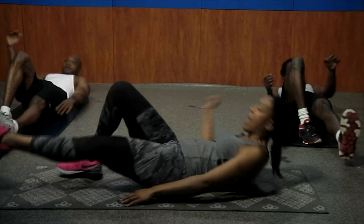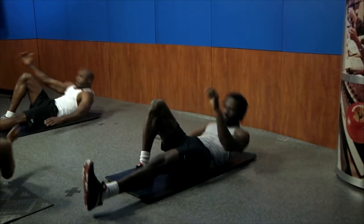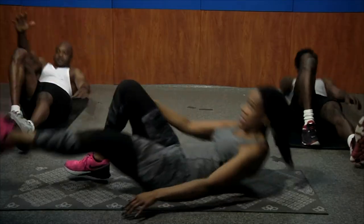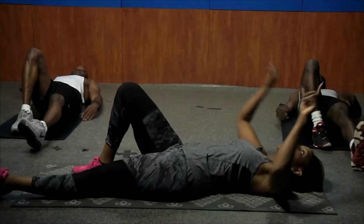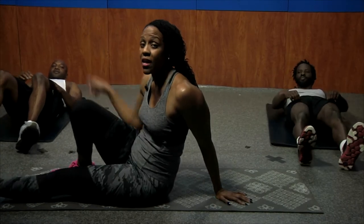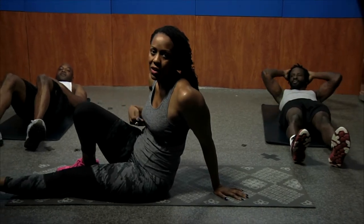Exhale, come on up. Five, four, three, two, one. Ordinarily I would do 15 on both sides. We're going to hit five on the other side — I don't want this one feeling a little jealous. We're going to switch and even it out.